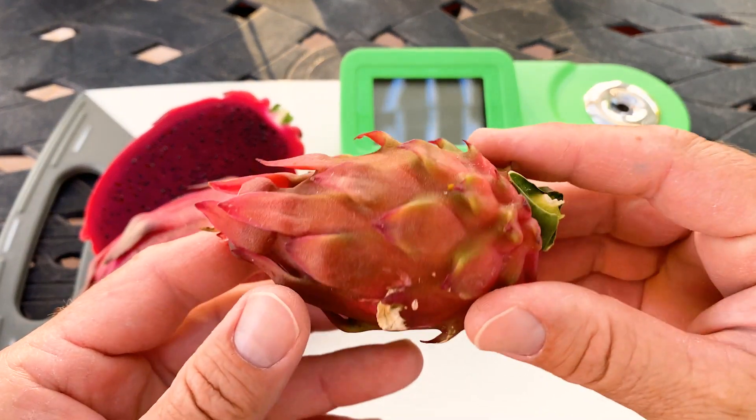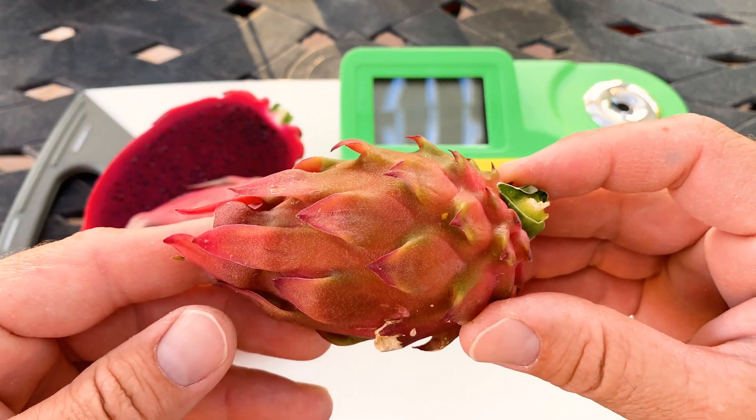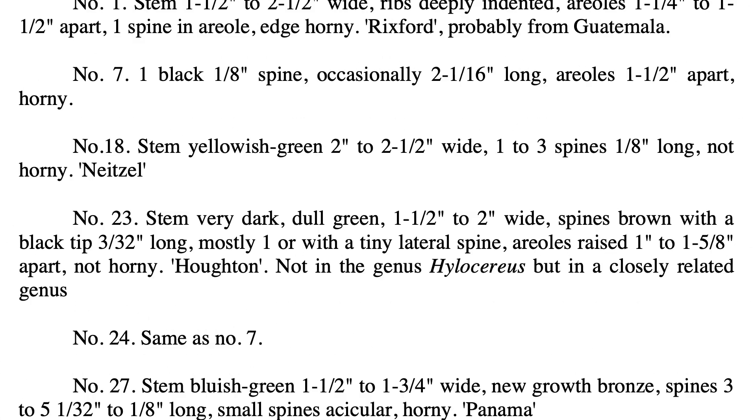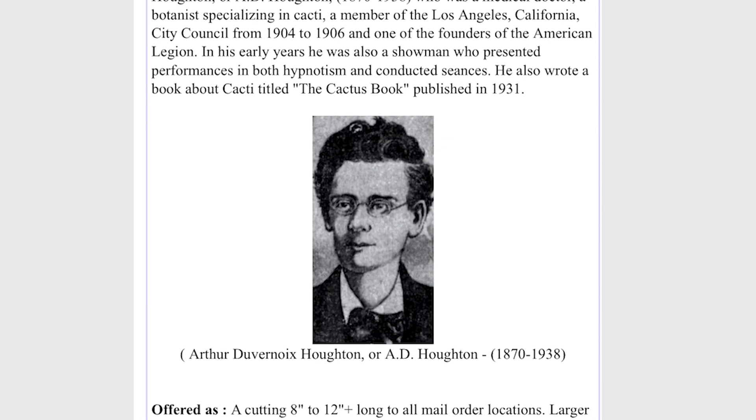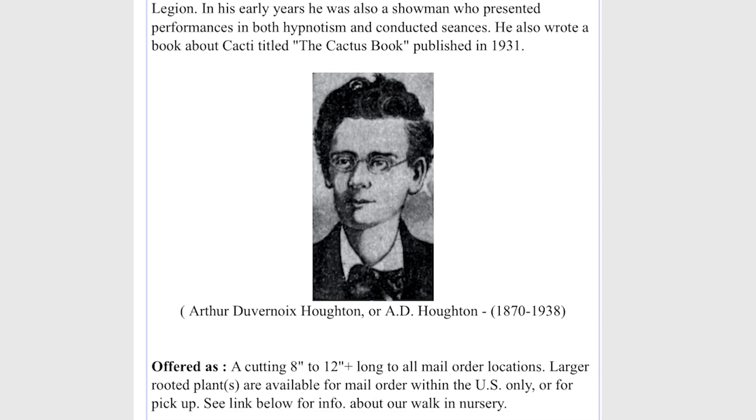I have not ever tried this Houghton. It is a self-fertile variety and it's number 23 in Paul Thompson's Unknown Species list. The plant is dark green, not thorny, and has a single spine, occasionally a double. According to Matt's Landscape, this variety is named after Arthur D. Houghton, 1870 to 1938, and he was a medical doctor, a hypnotist, and a botanist in Los Angeles.